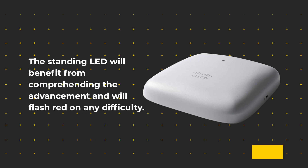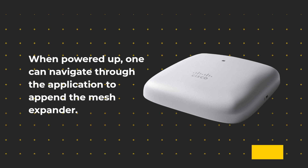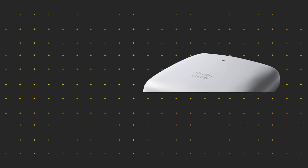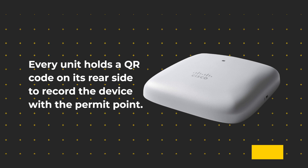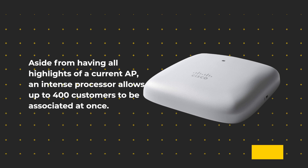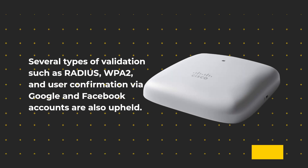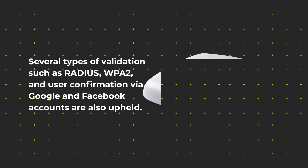The status LED helps track progress and will flash to indicate any issues. Once powered up, one can navigate through the app to add the mesh extender. Every unit has a QR code on its rear side to register the device with the access point. Aside from all the features of a current AP, an powerful processor allows up to 400 clients to be connected at once. Several types of authentication such as RADIUS, WPA2, and user login via Google and Facebook accounts are also supported.